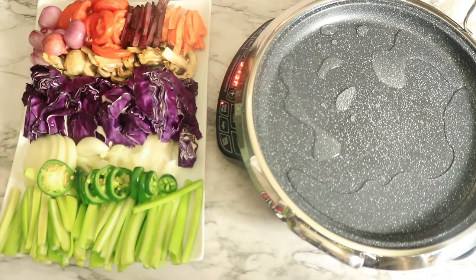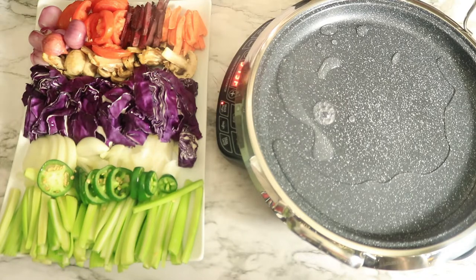I have carrots, wheat, purple cabbage, mushrooms, red onions, white onions, jalapeños, and celery.